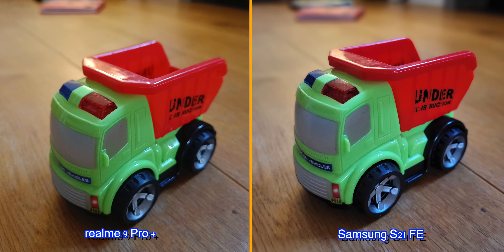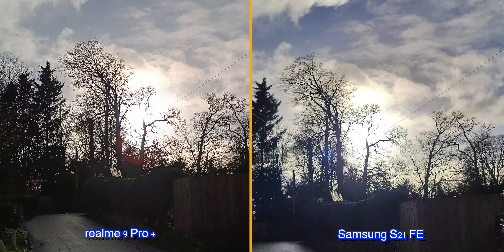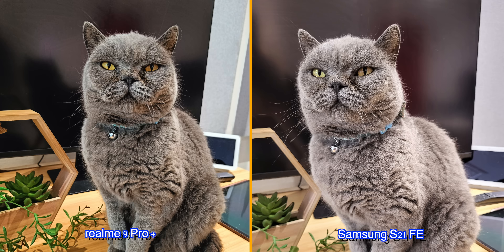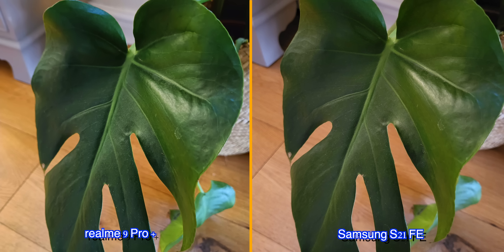And then there's the primary lenses. Both can produce some absolutely excellent shots, but the great thing about the 9 Pro Plus's 50-megapixel Sony IMX766 OIS sensor is that because of that larger megapixel size, the sharpness and detail you can get, especially when cropping in, is pretty noticeable. This is also great if you like doing a lot of post-production on your photos — that added detail or information gives you more to work with.